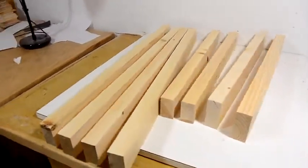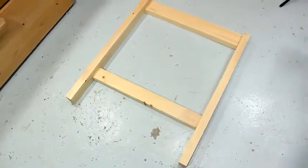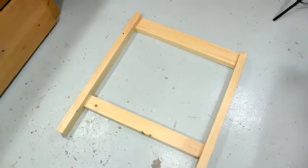With a few passes over the jointer, this lumber doesn't look so bad anymore. I'll make 2 side frames like this and I'll join them with mortise and tenon joints.